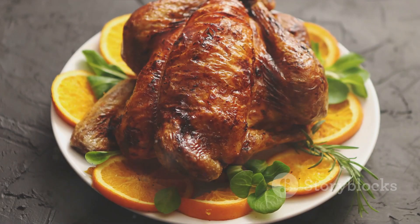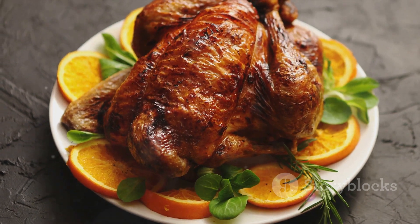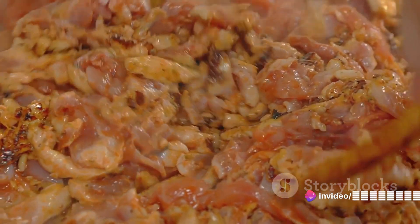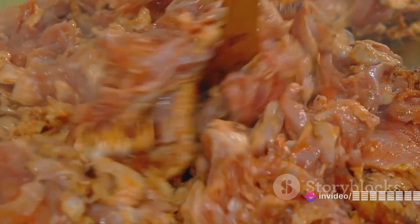Finally, remember that all good things need time. Once your chicken is out of the oven, let it rest for at least 15 minutes before carving. This allows the juices to redistribute throughout the meat, ensuring every bite is flavorful and juicy.